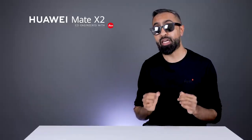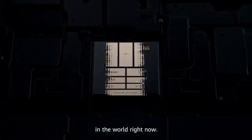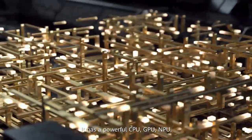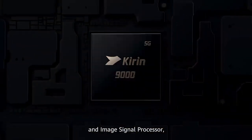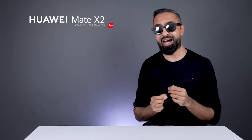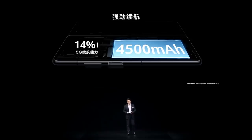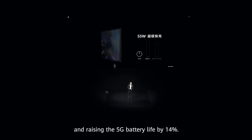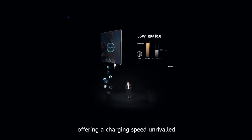The Mate X2 is powered by the Kirin 9000 5G chipset, a five-nanometer chip. It comes with eight gigabytes of RAM with either 256 or 512 gigabytes of storage. I expect the performance to be very, very good. We also have stereo speakers and a 4,500 milliampere-hour battery, which is actually the same size as what we've got on the Samsung Galaxy Z Fold 2.